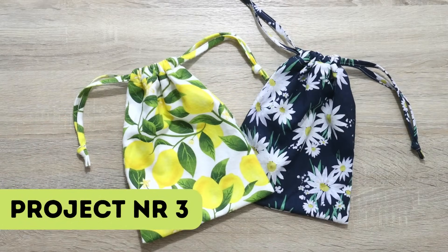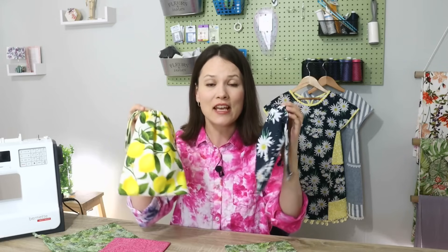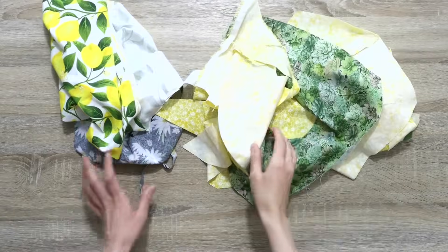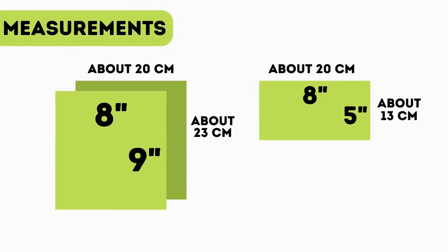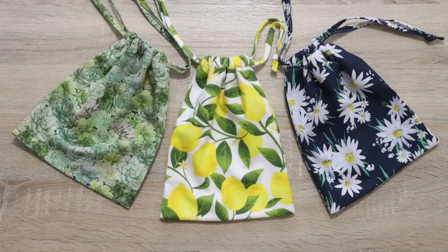I think we're ready to move on to the next project. This is a very quick and easy project and a very useful one — when you vary this in size, you can make these for a lot of different uses: a shoe bag, a laundry bag, or a gift bag. So many different ways to use this up and make something useful. Start by gathering your fabric scraps and cutting out three pattern pieces. You can see the dimensions for them on your screen.